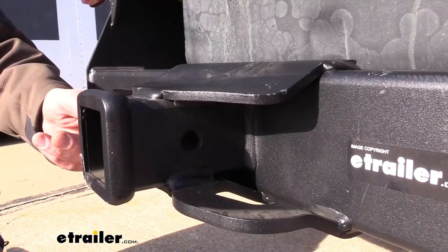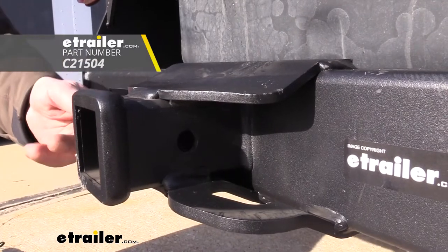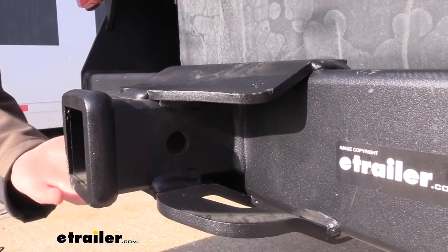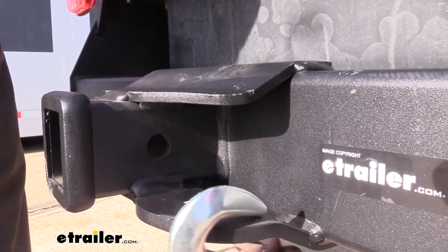It uses a 5/8-inch hitch pin and clip. One doesn't come included with the hitch, but you can pick one up at eTrailer.com. On the bottom, we have plate-style safety chain loops, and I kind of like the contour they've got to it. There's a very large opening, which should accommodate just about every shape, size, and style.